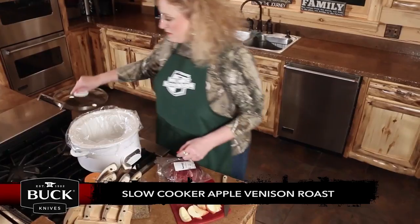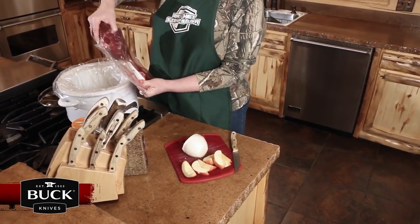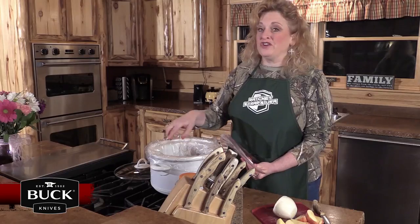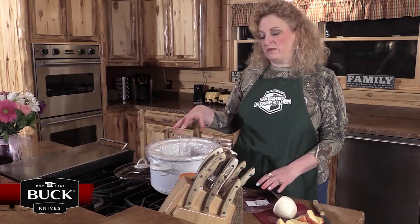Got my roast from the butcher block — a venison roast that we took. I'm going to put it in my crock pot. I love the crock pot liners. If you don't have a liner you could use olive oil or a can of spray just around the edges, and that'll help with clean up.